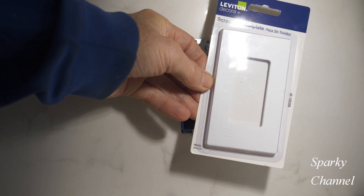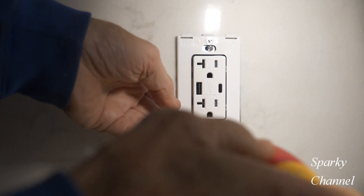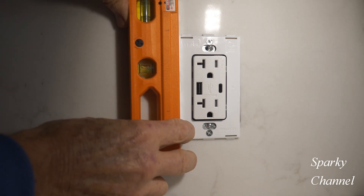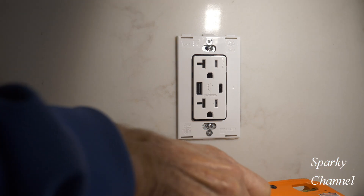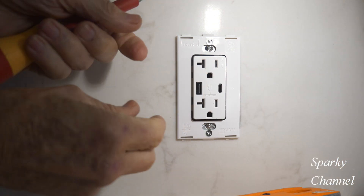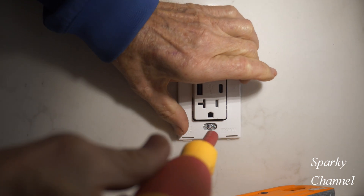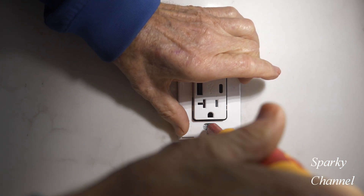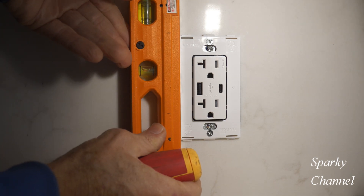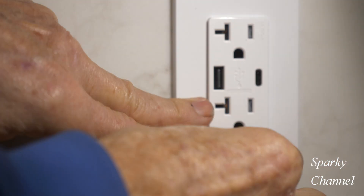Now I'll finish the job by installing a screwless wall plate. You just pop the screwless wall plate on — there you go.